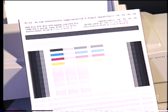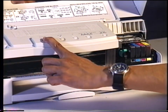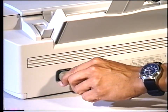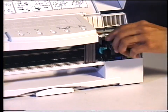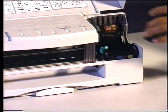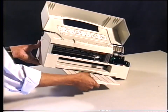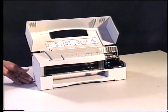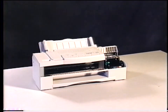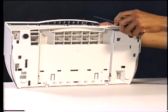Before disassembling the printer, print out the service test print sample. Switch the printer off. Wait five seconds and switch it back on. While the printer is powering up, the carriage will move down, unlocking the carriage unit so it can be moved. At this point, quickly unplug the printer. Remove the ink cartridges and printhead and place them in a safe place. Begin by disassembling the outer covers. Flex the exit tray and remove it. Lift the top cover to a 90-degree angle from the printer body. Now lift the top cover up and off while pressing down on both sides of the printer. The notches on the cover are slotted so the cover can only be removed in this position.